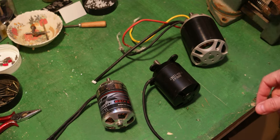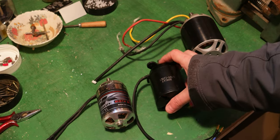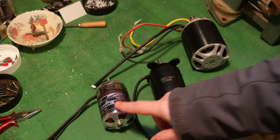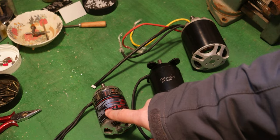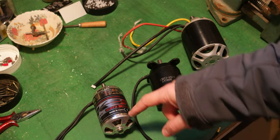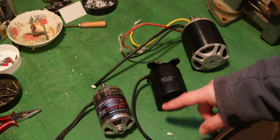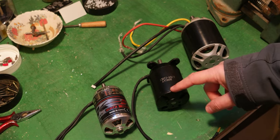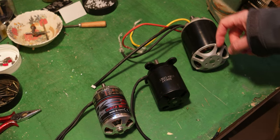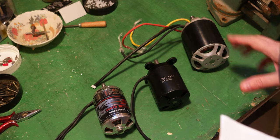These are the three motors I'll be testing. If you're not familiar with the naming convention: on a 6374, '63' indicates the diameter and '74' the length. Same with 6384 — same diameter but longer. And 8100 — that's always the size of the motor: diameter and length.